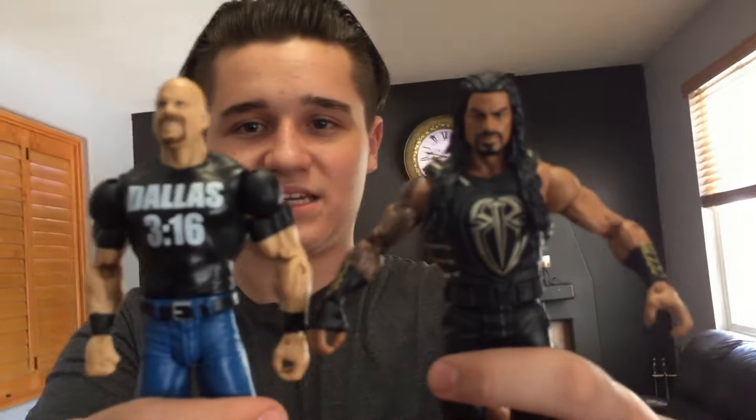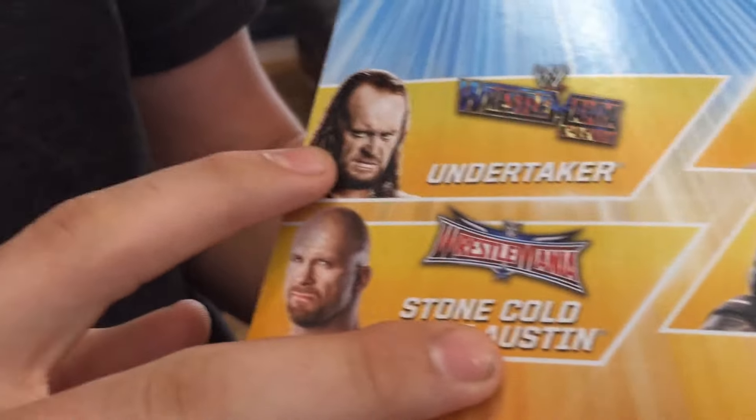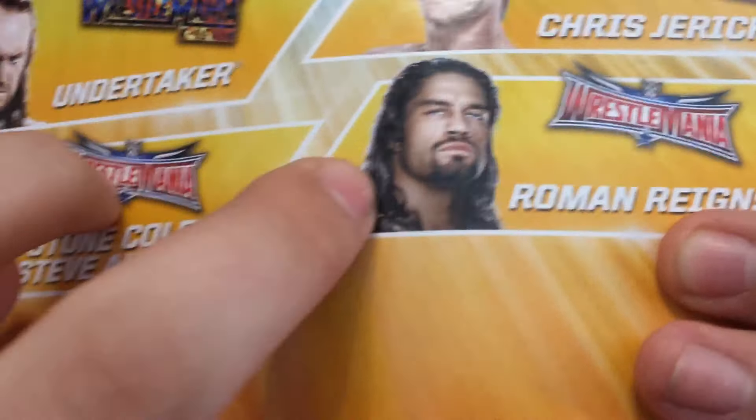I'm going to compare them together for you guys. These are two out of the four figures in the set — on the back it shows all the figures, which are the Undertaker and Chris Jericho as well. I got these two, so I need to collect those other two guys.